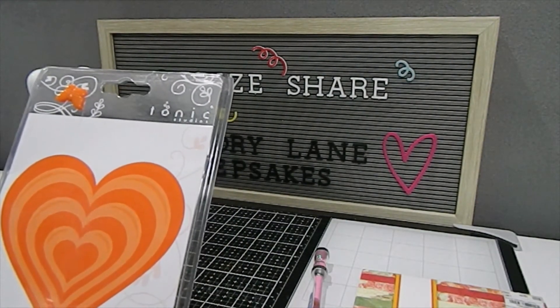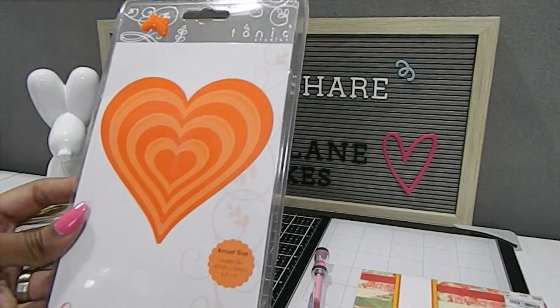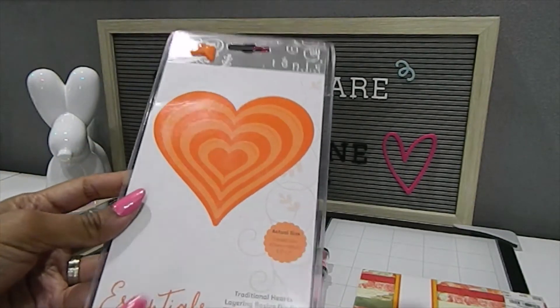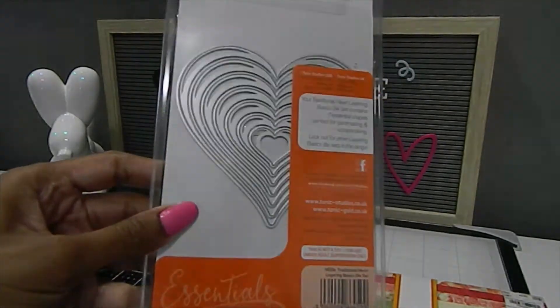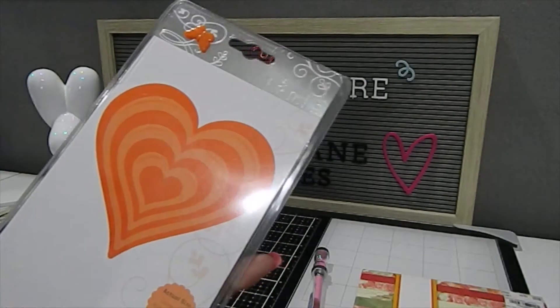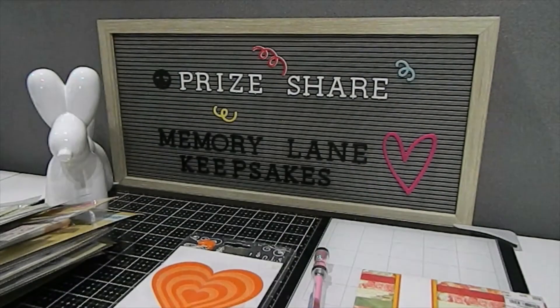Last but not least, she also included the Tonic Traditional Hearts Layering Basics die set. It contains seven metal craft dies in the shape of hearts — look how beautiful these are, really really nice. I love everything she's included in this pack, and I'm glad I'll be able to share some with my crafty friends as well as my daughters.